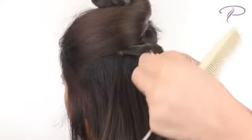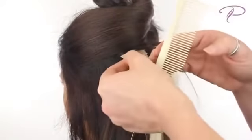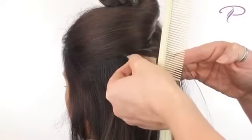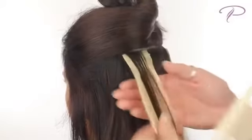Start on the bottom. Remove the plastic strip and apply the tape hair to the underside of your own hair. The idea is to sandwich your hair using tape hair on the top and bottom. Leave the adhesive exposed on the sides — this allows for the top piece to stick, creating the sandwich effect.